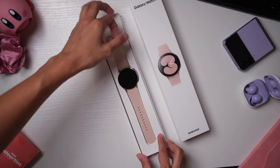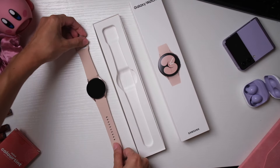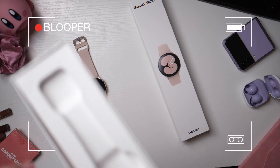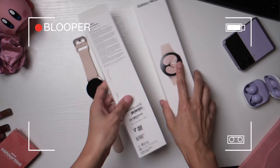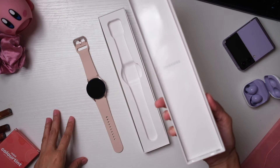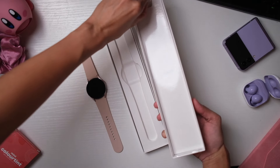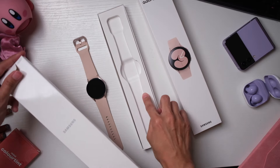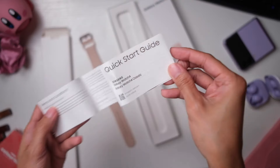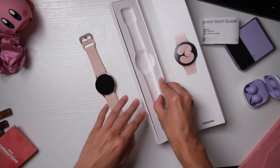So we have the watch. Let's set that aside and see what else is in the box. Just the watch? This is the first time I'm actually unboxing a Samsung watch. So I thought it was here but it's under here — quick start guide, charging port. And that is it.